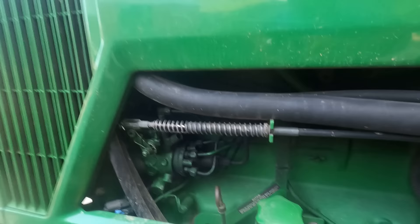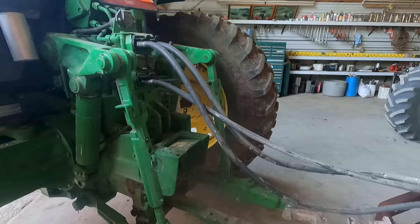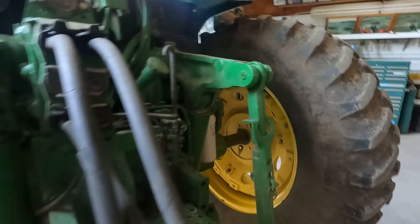It looks like it's above the add mark. So today we're going to see if we can do this moldboard plowing. Just check our oil levels — this one's just a little above the mark there.